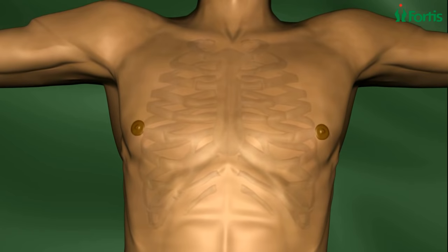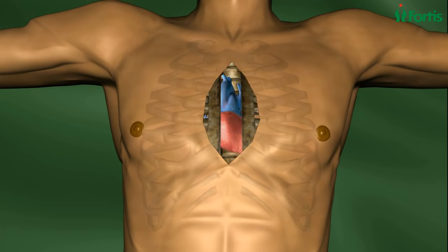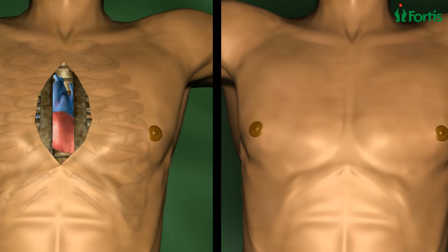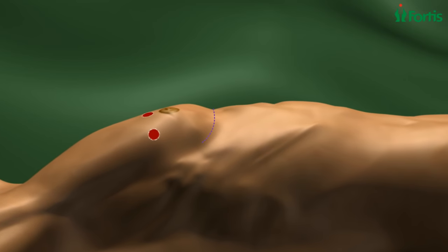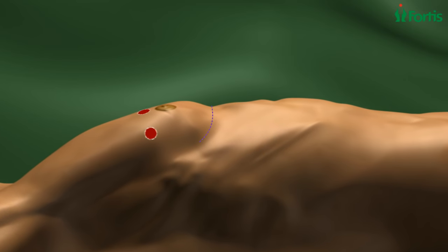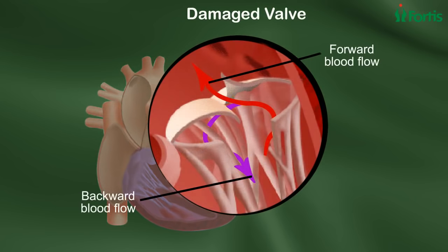Unlike traditional mitral valve repair surgery, in which the sternum is cut 10 centimeters and spread open, in endoscopic mitral valve surgery the surgeon cuts open only a basic five centimeters below the nipple. Only two tiny incisions are made, through which the surgical instruments and camera access. The tiny camera provides a view of the diseased valve.